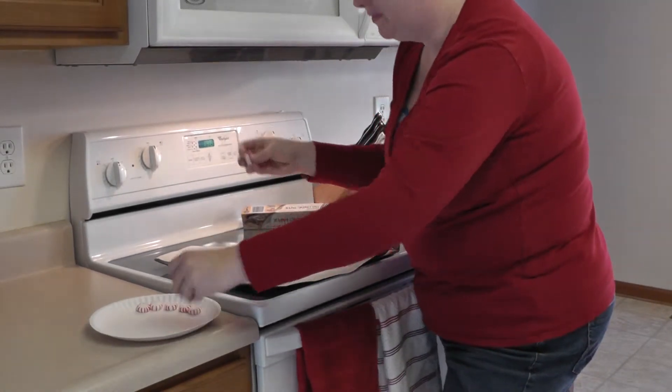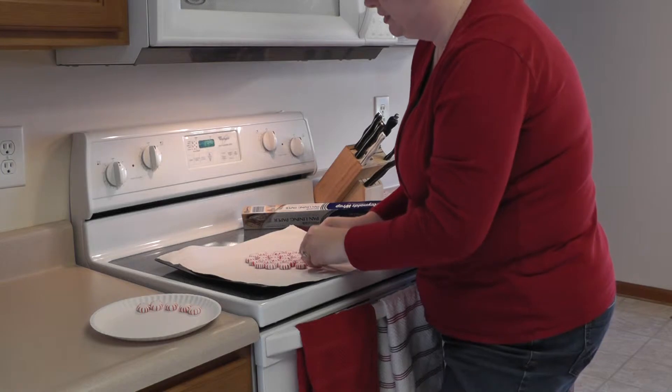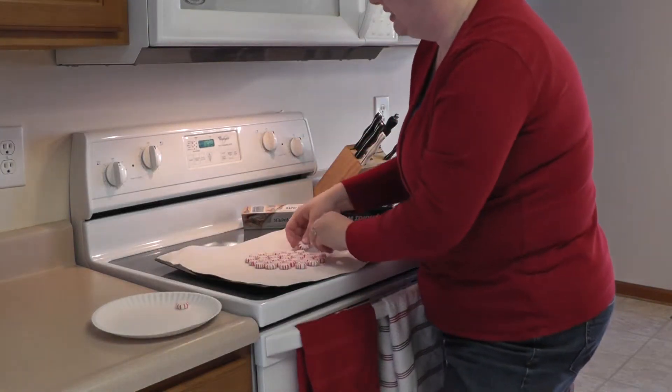I think these would be great in all different sizes, too. You can just make a small one that you could sit like a dozen cookies on.